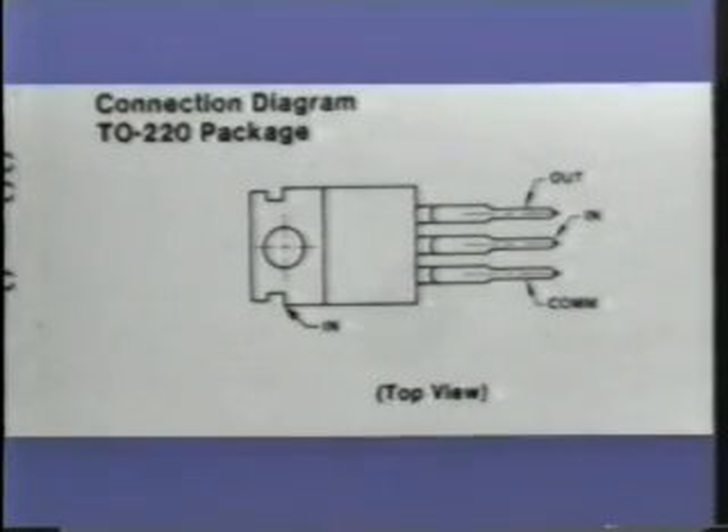Negative regulators are not interchangeable with positive regulators. Notice the difference in the connection points here. The output pin has remained the same, but the input and common leads have been reversed. Notice, too, that the tab of the device is now the input of the regulator.